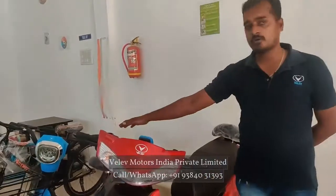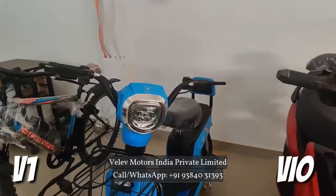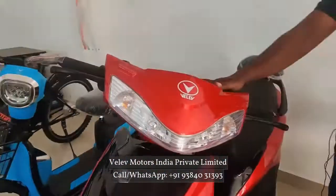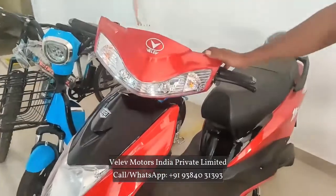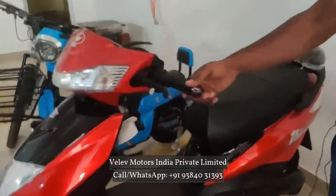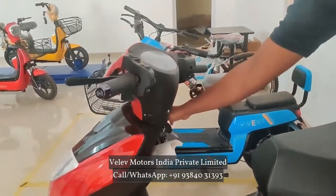Here we have two types of models. V1 is the V1 — this is the model for adults. This is a 250W motor. It has a 1kW battery. This is the 60km range and 30km speed.